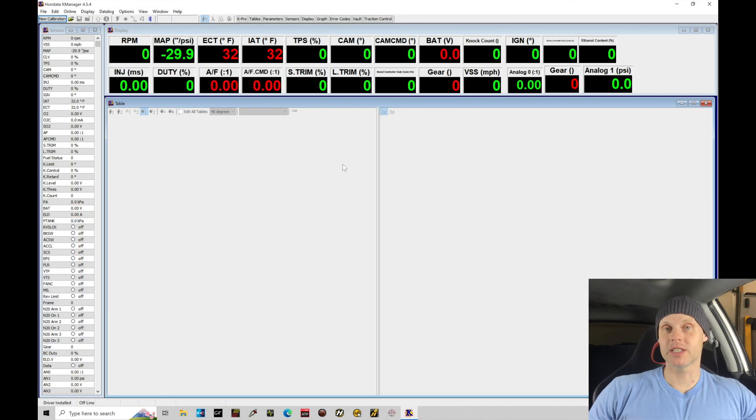Welcome to our live training session here with our K24 swapped Honda Civic Si. We just went over all the details and modifications done to the vehicle. Let's jump into our K-Manager software so we can begin creating our base file from scratch, to have a good starting point for the tuning and calibration process in the next few tutorials. This is always going to be the step you have to take when you start tuning with your Honda K-Pro. If you don't have any base files already, then you have to create it.